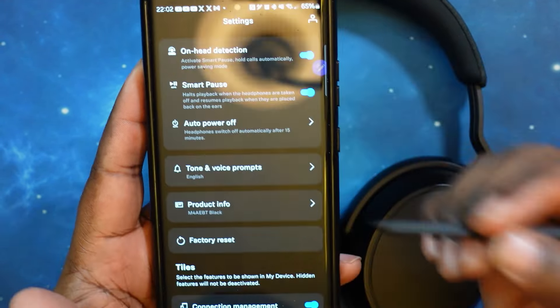It's the same setup as if you have like the Momentum 3 or other Sennheiser earbuds — exact same settings. You've got product information, which will be different for each device. You've got a factory reset option to restore everything back to when you first pulled them out of the box. And of course you've got tiles, which you can turn on and off — I'm going to turn off zones since I don't need them. Everything else seems to be exactly where I want it.